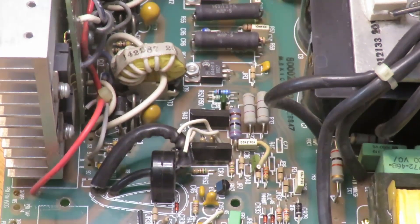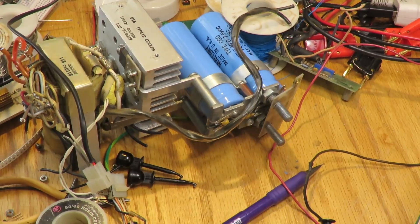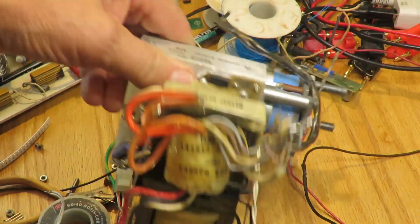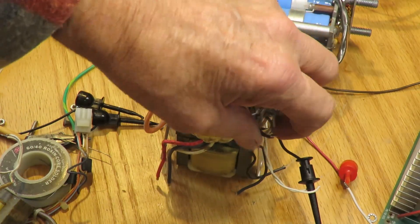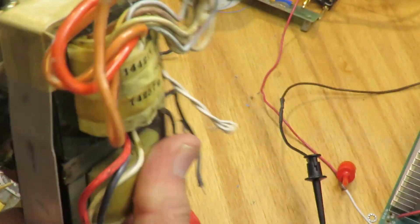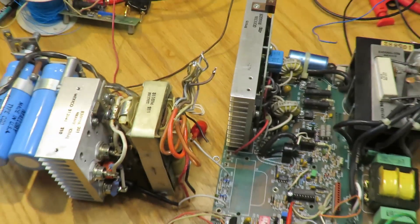Now is the time to plug in the transformer and the main output assembly. Instead of installing it on top of the main board — which would make everything inaccessible — I'll set it up in a more sensible way. Here's the main transformer; the primary windings go directly into the board, and the secondary windings for the auxiliary board I'll just tape off. I'll install it so I still have access to all the electronics.